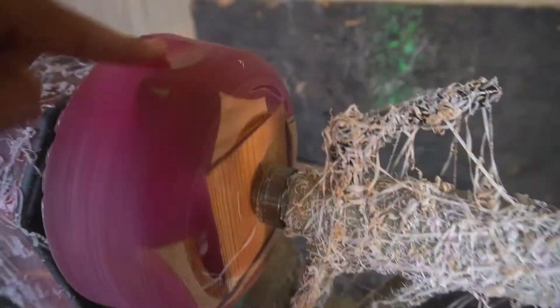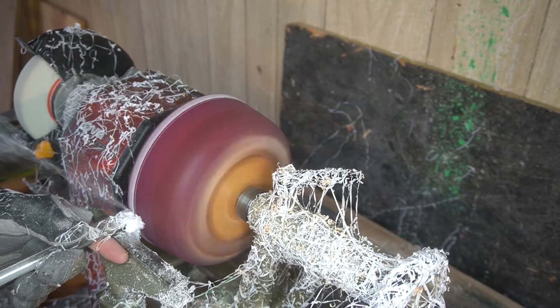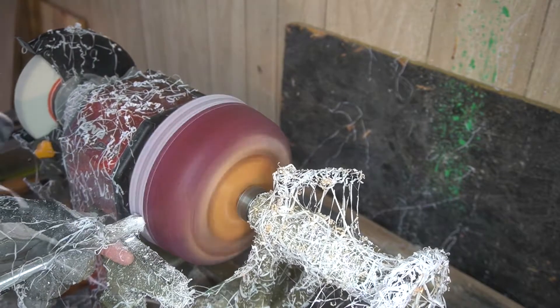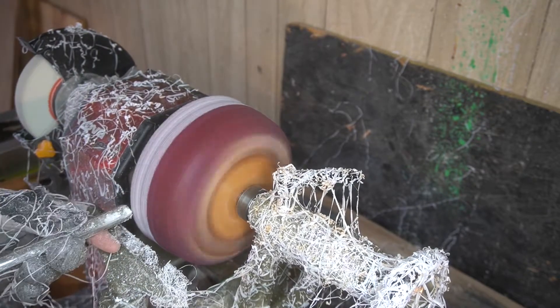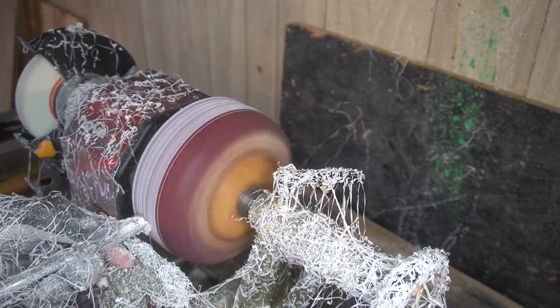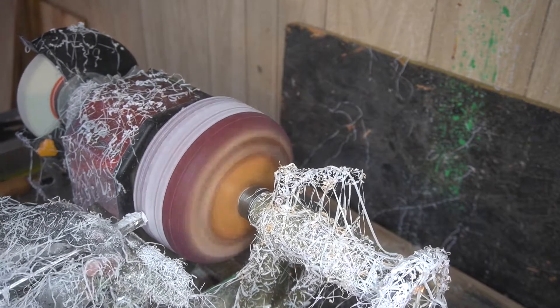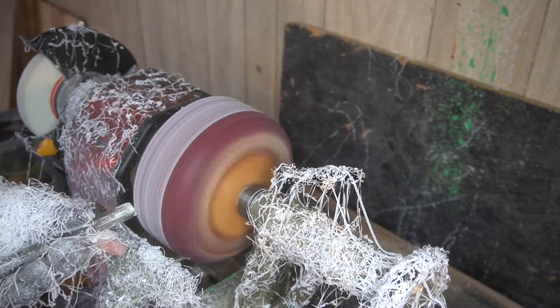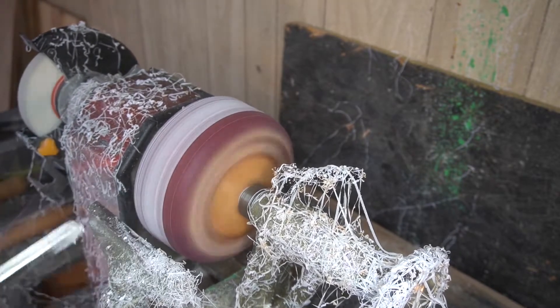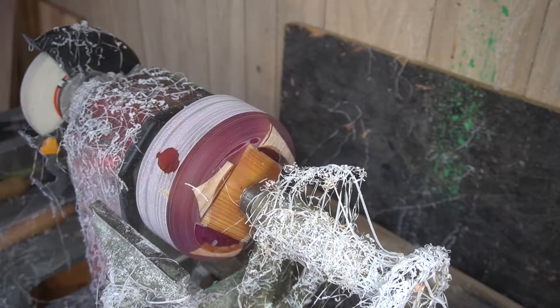We're going to go ahead and gouge off a little bit more of that epoxy, which unfortunately will make the bowl just a bit smaller. Here we are just taking even more material off the actual blank itself. I didn't want to go all the way down on the bowl, but I just wanted to focus right on where that divot is, because if you take too much material off it's just a waste of epoxy.